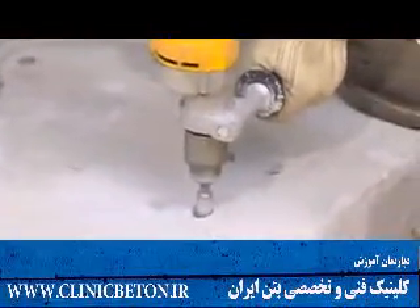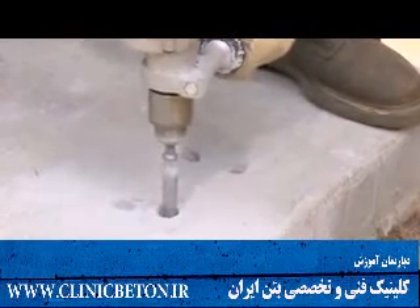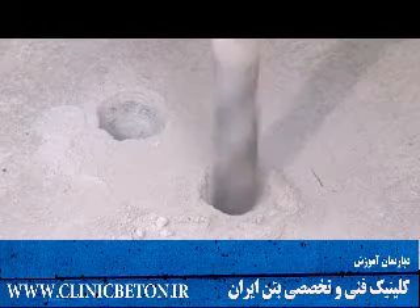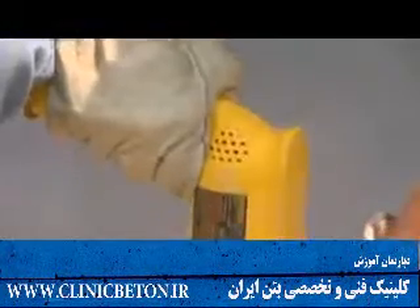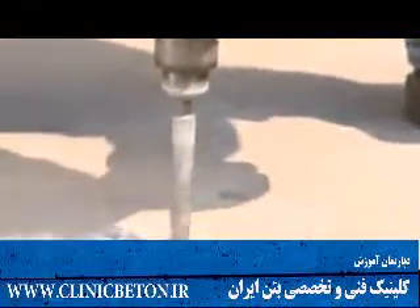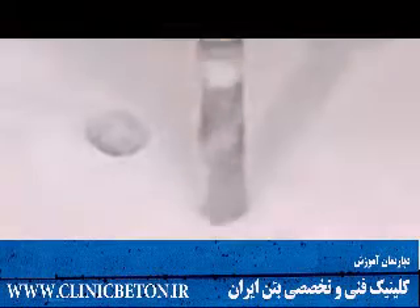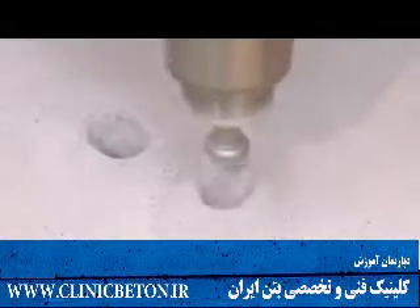First, drill a hole a sixteenth of an inch to a quarter of an inch larger than the diameter of the threaded rod or railing you are setting. The hole depth should be a minimum of four and a half times the diameter of the bolt, so a half-inch threaded rod would require a hole depth of two and a quarter inches. Increasing the depth of the hole significantly increases the tension load that the anchored rod can withstand.